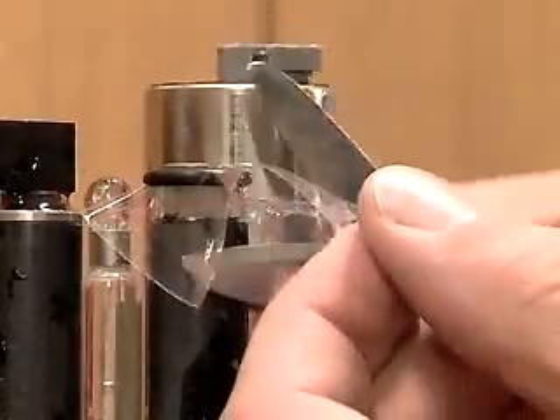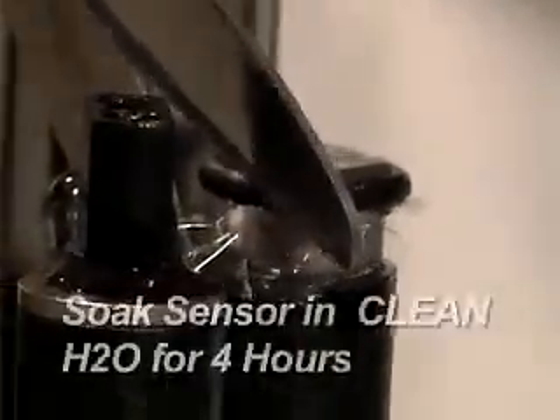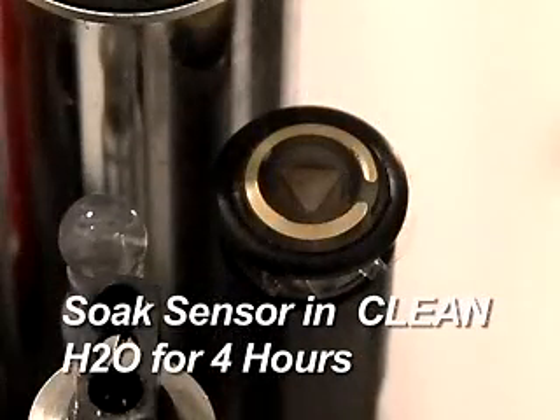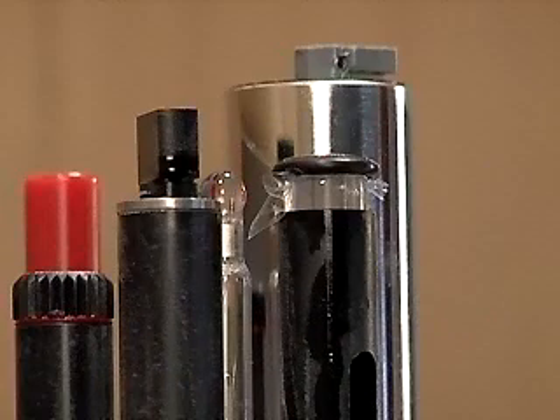Trim the excess membrane with scissors. The sensor must soak in clean water and the membrane allowed to relax for a minimum of four hours prior to calibration. The dissolved oxygen readings will drift if the sensor is calibrated early. To obtain accurate dissolved oxygen readings, the conductivity sensor must be calibrated before the Clark cell is calibrated.